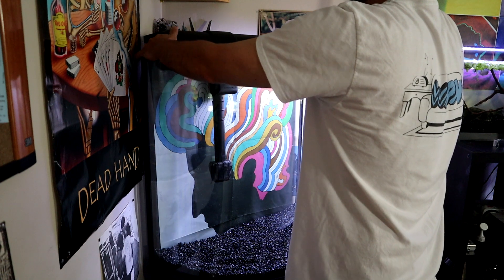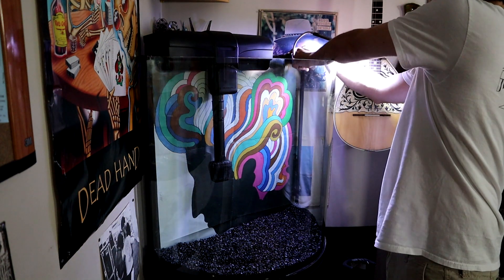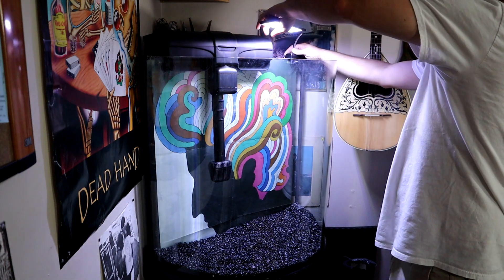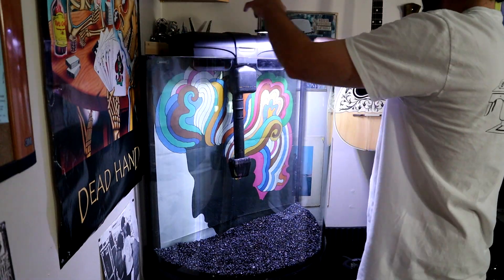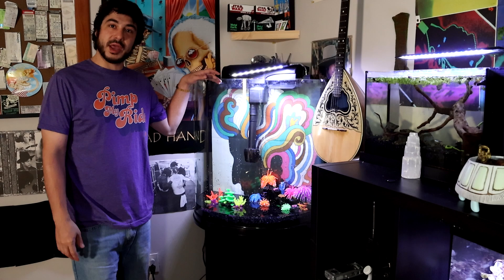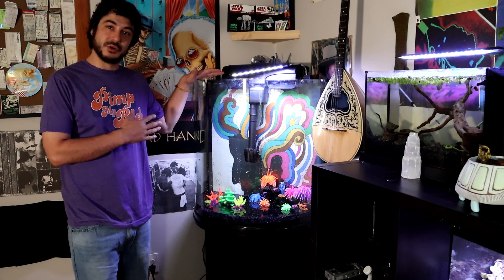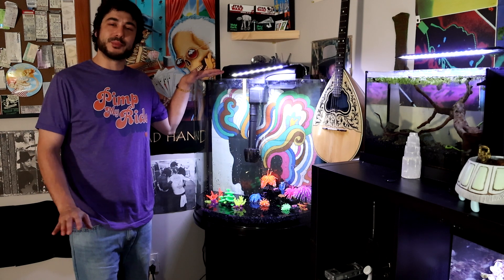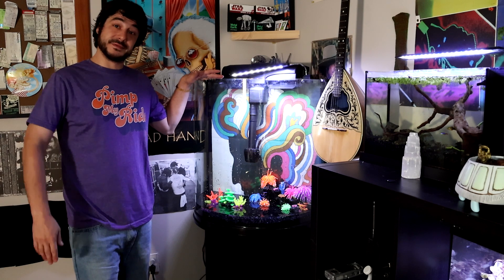Maybe I'll put this to the side a little. I think this light is going to do pretty well even if it's centered here. I am going to keep this design pretty simple, just so you can really see the aquarium and see the whole background and everything. I'm going to keep it pretty lightly stocked as well, so let's just get to filling it.